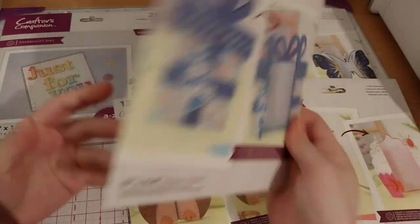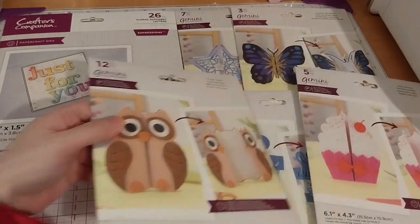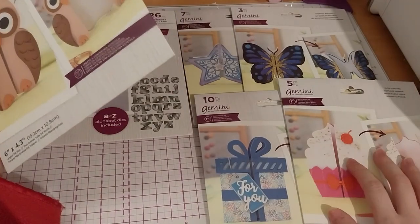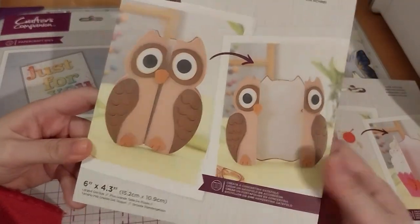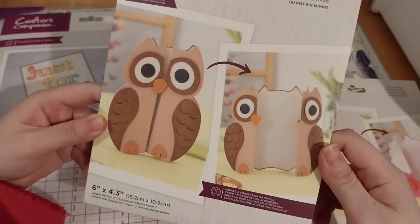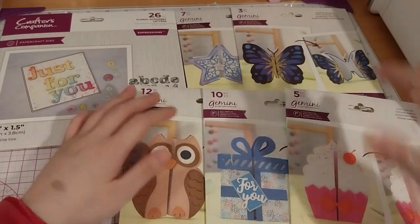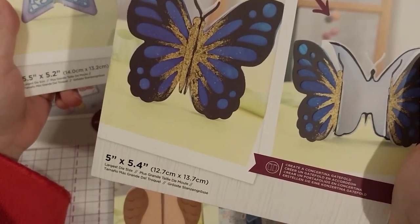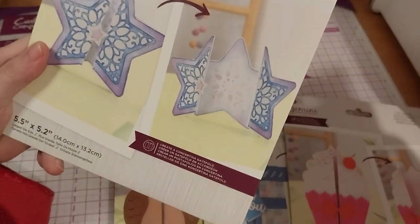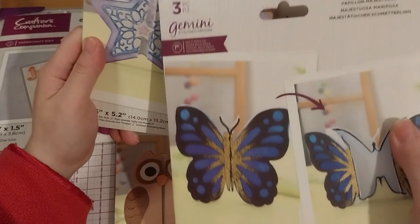This is the present, which is basically the same thing but it's the present box instead. I bought this bundle for the owl — the owl and butterfly. I wouldn't be too bothered about those two, but isn't that so cute? Look at this owl — so cute. And then there's a very beautiful butterfly, and a star.